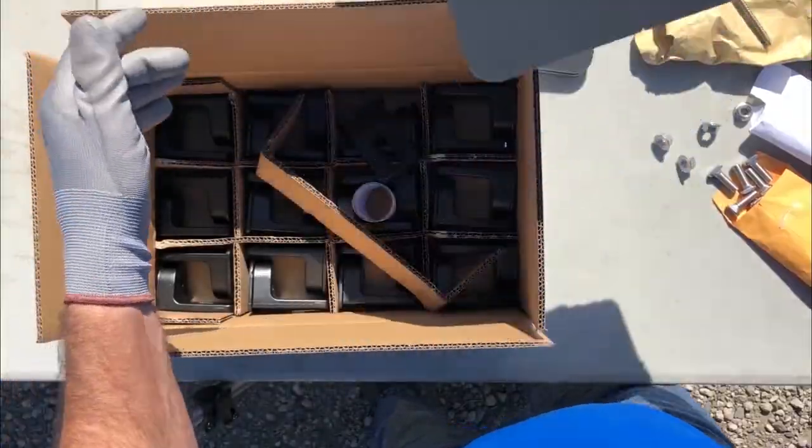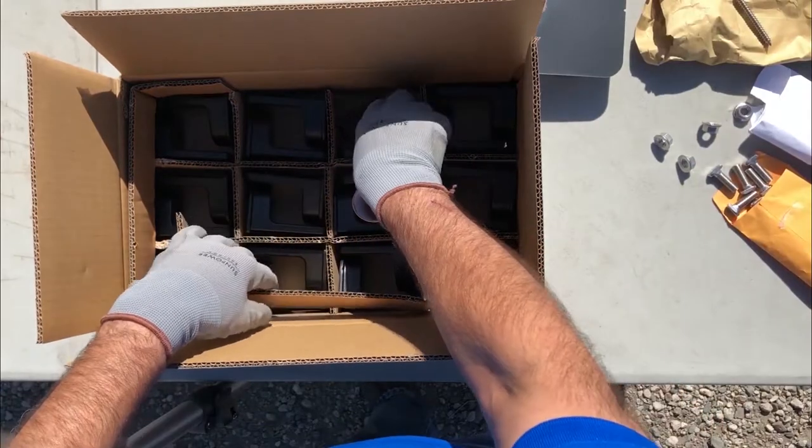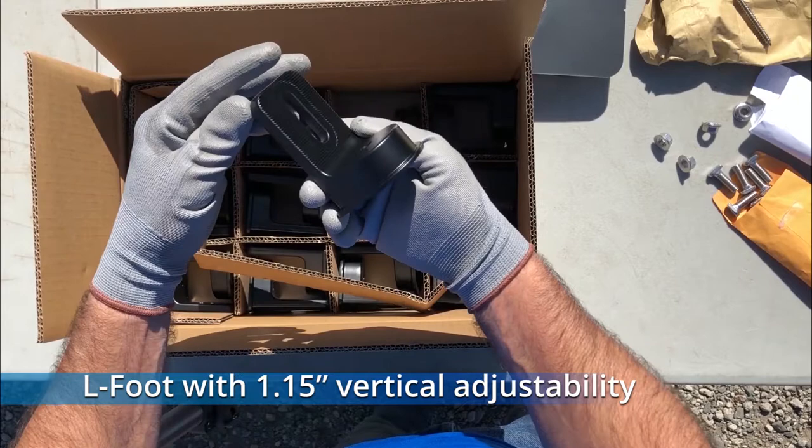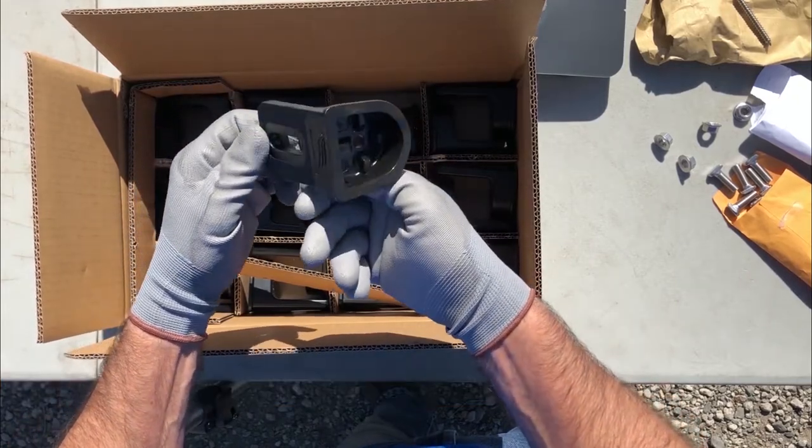The cast aluminum L-feet are nicely nestled at the bottom of the box. Each one has an inverted cone on the inside designed to match up with the ¾ inch cone on the flashing.